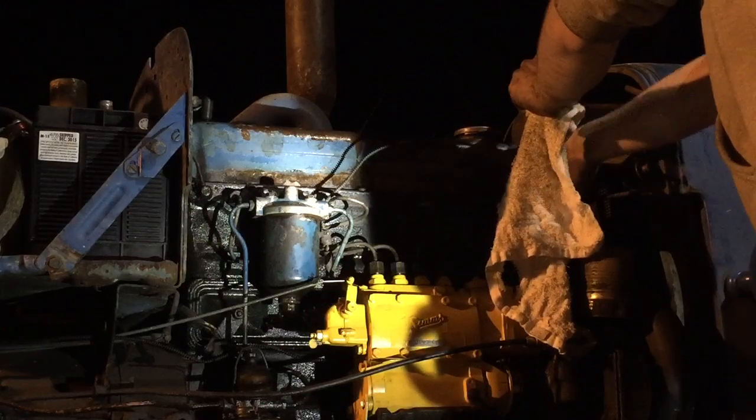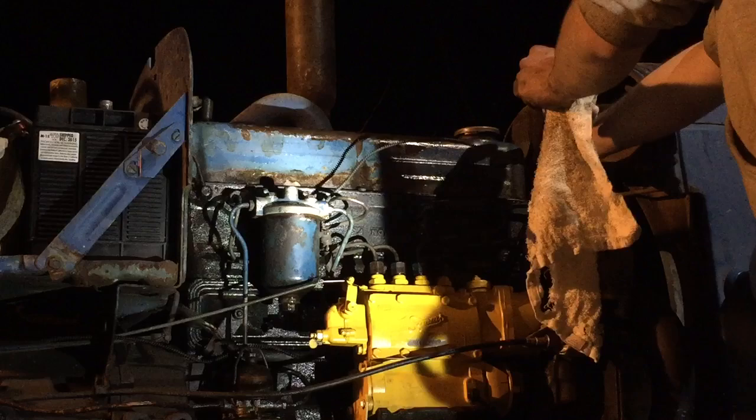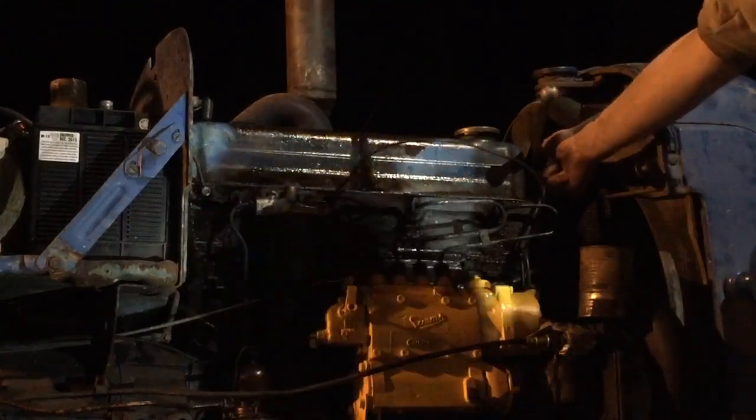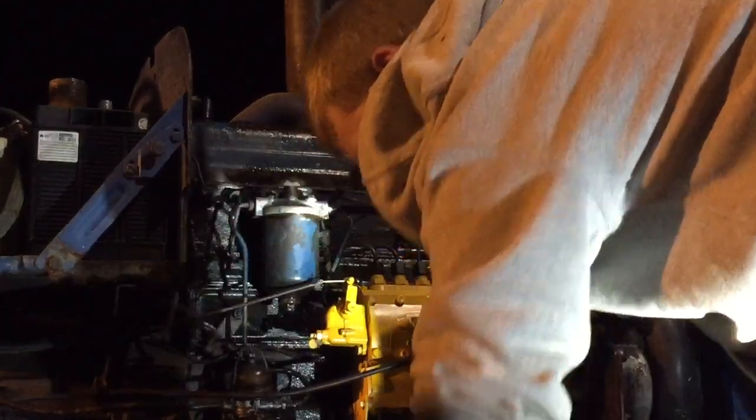Right now I'm just going to bleed the air out of the injection lines. Once we get the air out of the injection lines, I will be able to crank the engine and we'll see if she'll start.